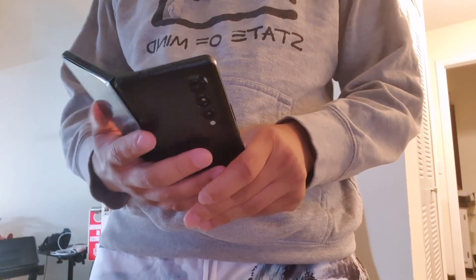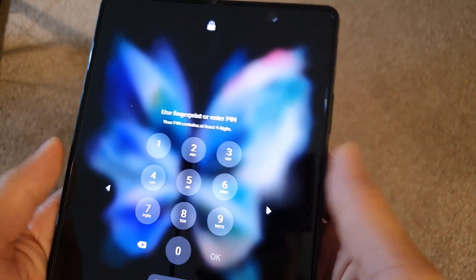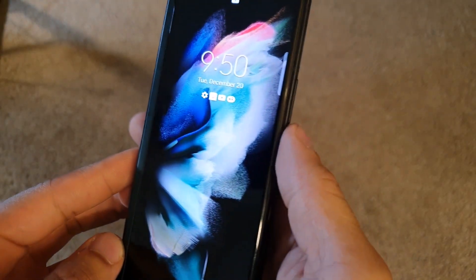Holding the device with one hand felt really good for the one-handed user experience, and with two screens it also gives you that foldable outer display. It feels really immersive watching content on the inner display, and after 24 hours I was really enjoying this phone. The hinge felt pretty sturdy and didn't feel like it would break.